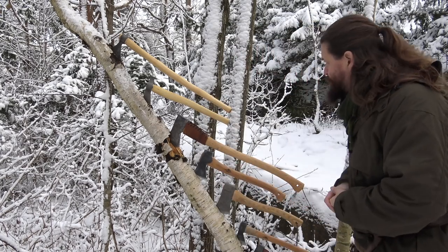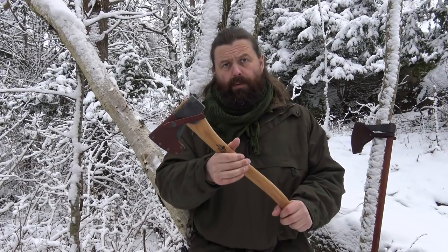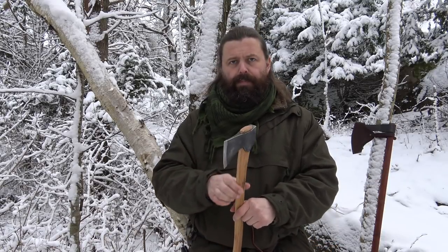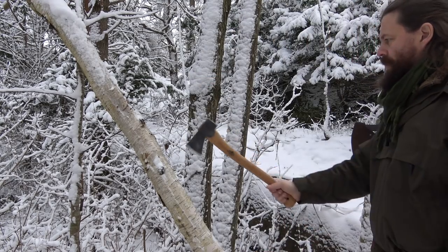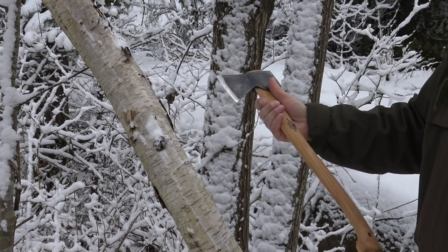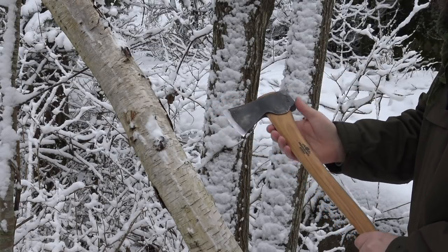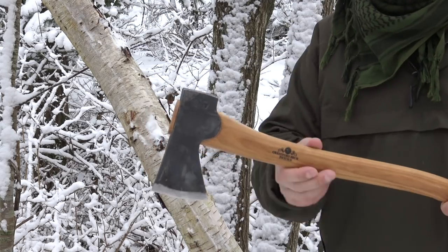Let's start with this one. They say it's the most popular axe in the Gransfors range — it's the Small Forest Axe. It comes with a sheath like this. They say it's the axe of choice for Ray Mears, and it's very sharp. They come extremely sharp — you can shave yourself with this edge. It has the maker's stamp here, TT, on this one.